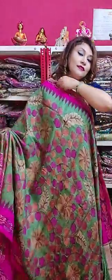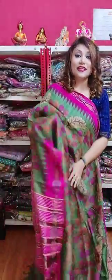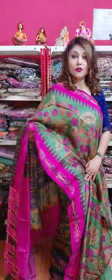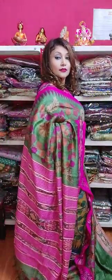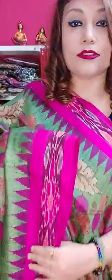This is one amazing color. I should wear this one — it is so pretty. Each and every one is very pretty. See this one — so pretty. See the border, see the beautiful border.